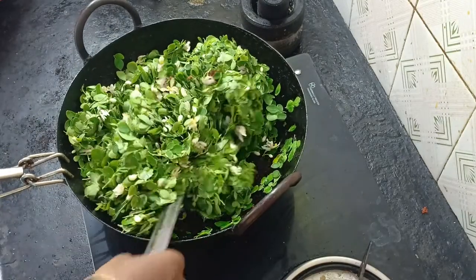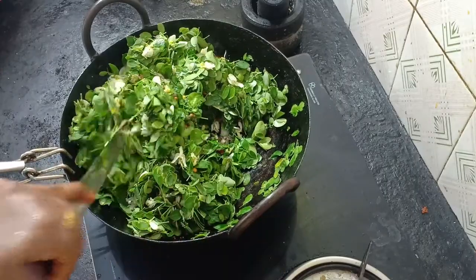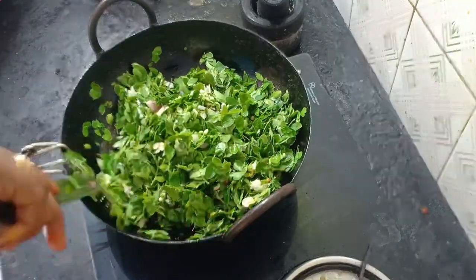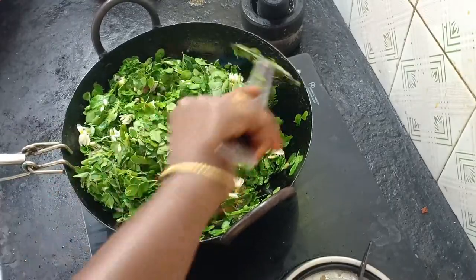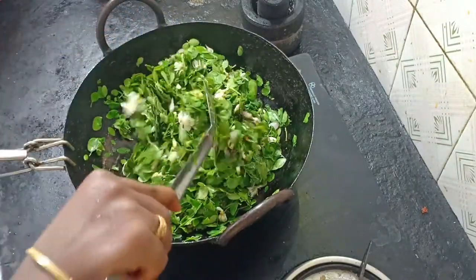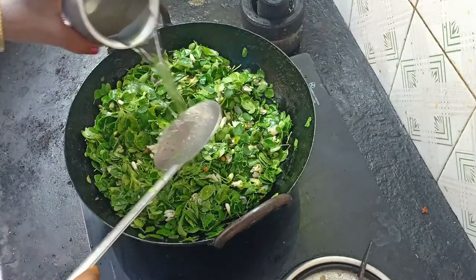Now let's mix it in. The taste is good. Now let's mix it in. We add some more or less. We make a soup and mix it in a little more. So I will add some more, let's mix it in. Let's see, this is done too.